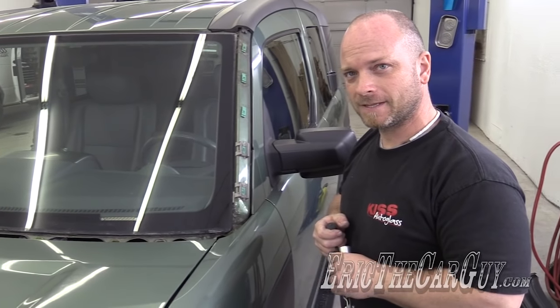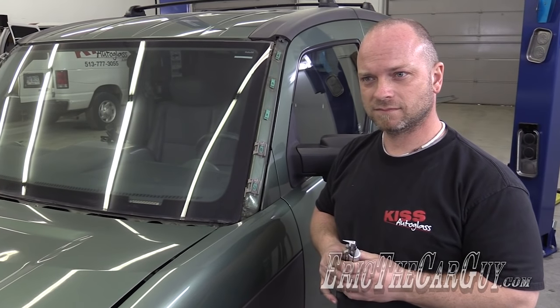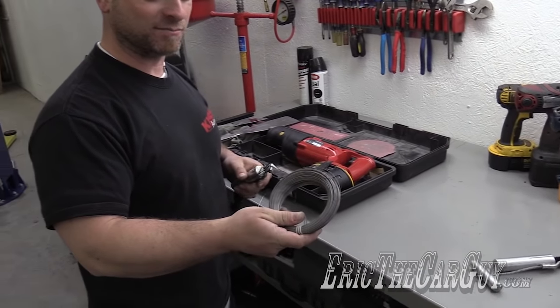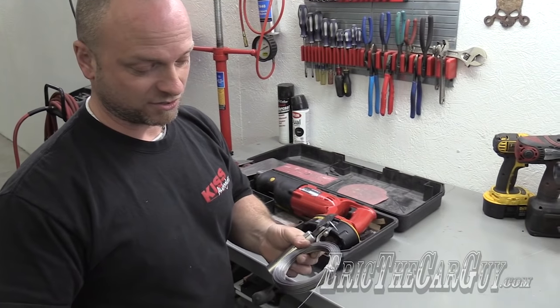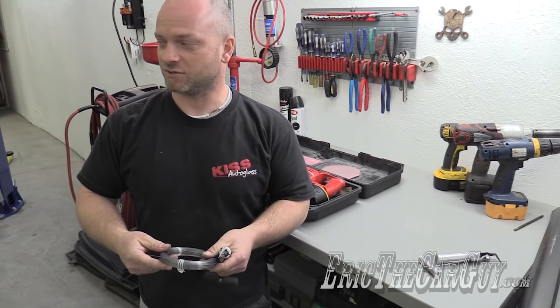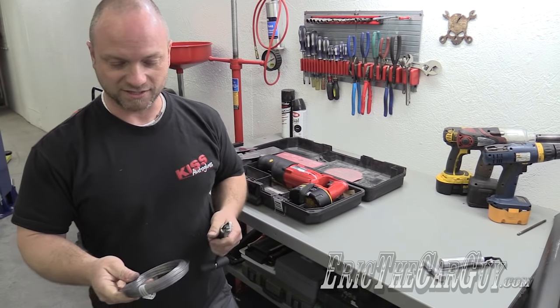As far as the tools you're using, you mentioned there are several different types you might use to remove a windshield. What other types would you use? I've got them laid out here. There's a wire, some people call it piano wire — it's pretty much just wire you cut to length, and you use channel locks or vice grips and get on each side and just keep tugging. It cuts right through the urethane pretty easily, like butter.